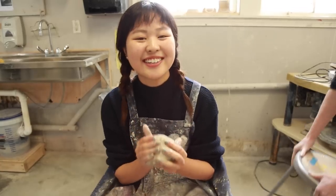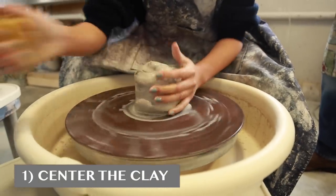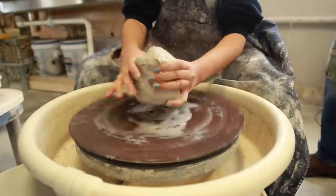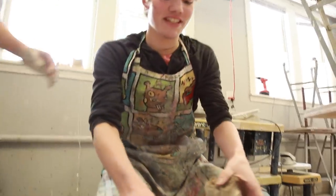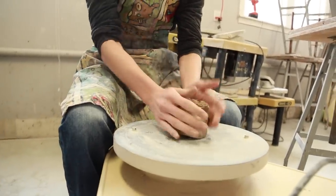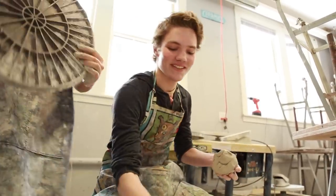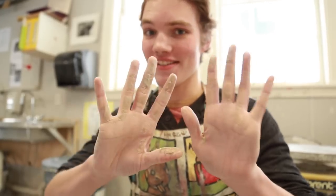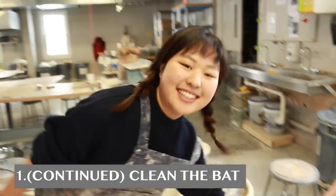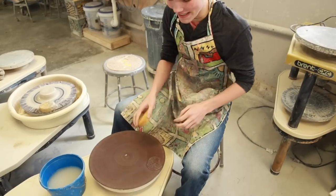We're going to make a bowl. First, you center the clay in the middle, which is the hardest part. This is your clay. You don't get your hands dirty like this in the theater. First, clean the bath. Look at that — you've never seen a cleaner bath.